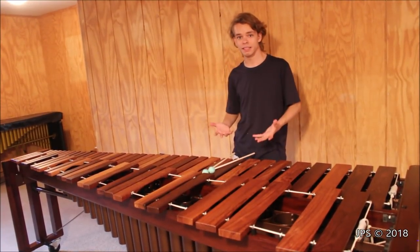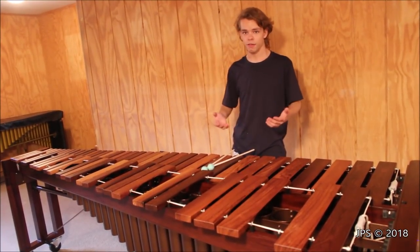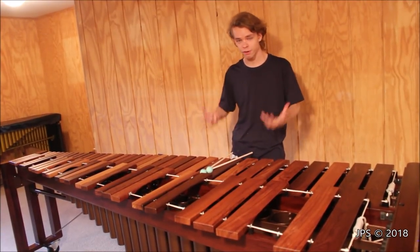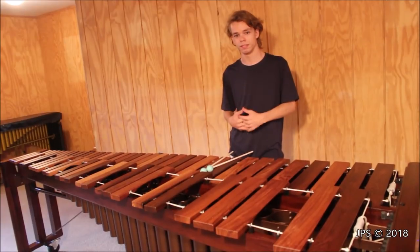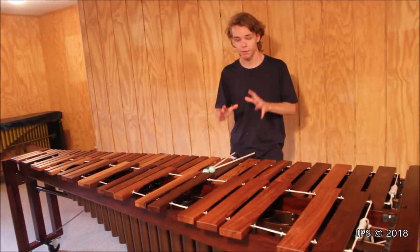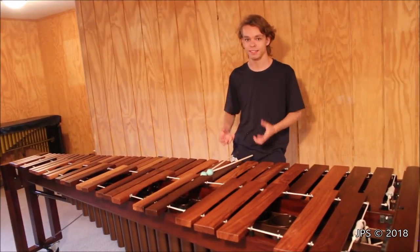There are other instruments that look very similar to a marimba — there's the vibraphone, the xylophone, and also Glockenspiels and other similar instruments, with a few in-between things as well. But today I'm talking about the marimba and what qualifies a marimba.